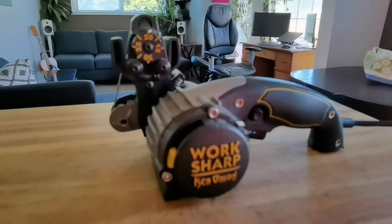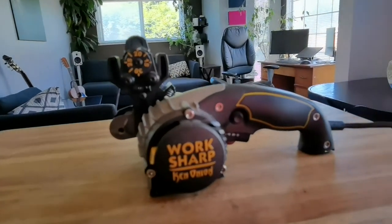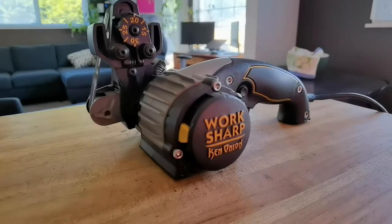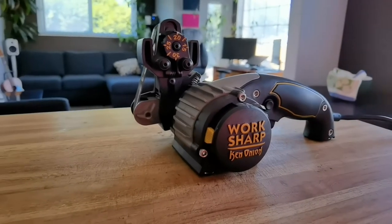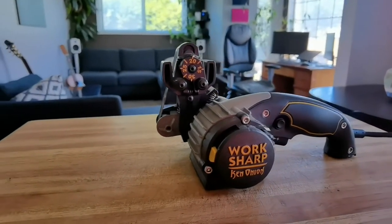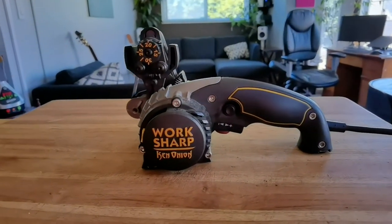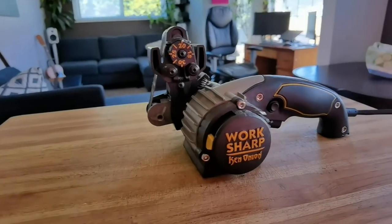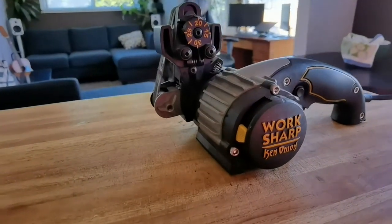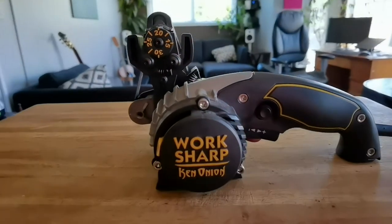This is a quick review of this little gadget right here — the Work Sharp tool sharpener. I use it to basically sharpen all my knives in the kitchen and it works fantastic. It can also sharpen scissors and different types of blades like an axe as well, so it's multifunctional. I'm just going to quickly show you guys how it works — it's super simple and it makes a fantastic clean blade.